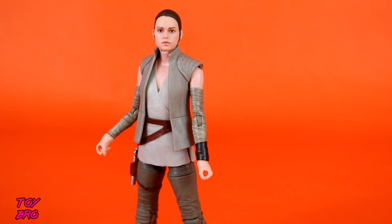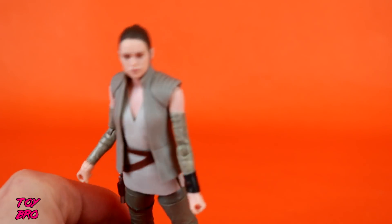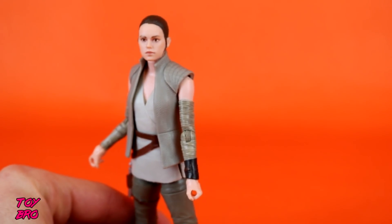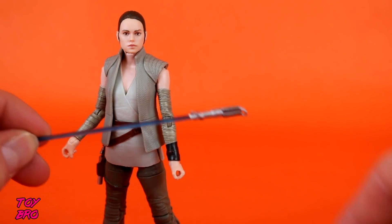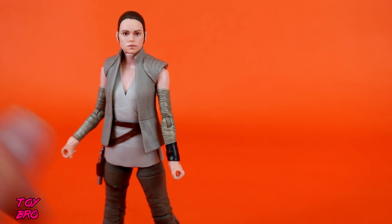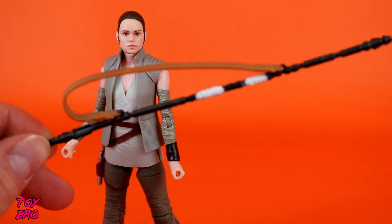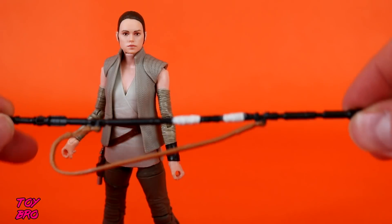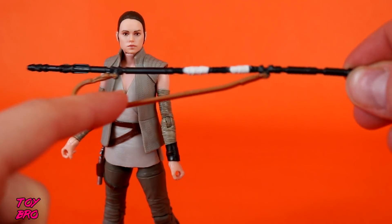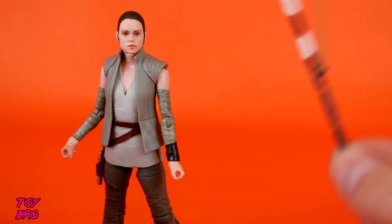As far as accessories go, if you've got one Rey, you pretty much got this already. We've got her gun in her holster — pretty much the same gun we've always seen. We have the same Skywalker lightsaber that we've had for a while now. She can hold it just fine in either hand. And we have her ever-present staff, which is essentially the same thing we've gotten, though the paint is a little different — the strap is not the same color as the original.